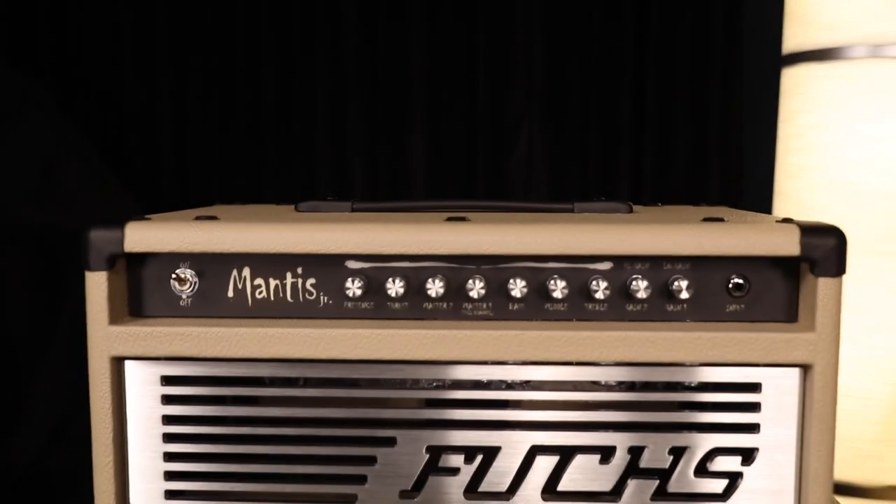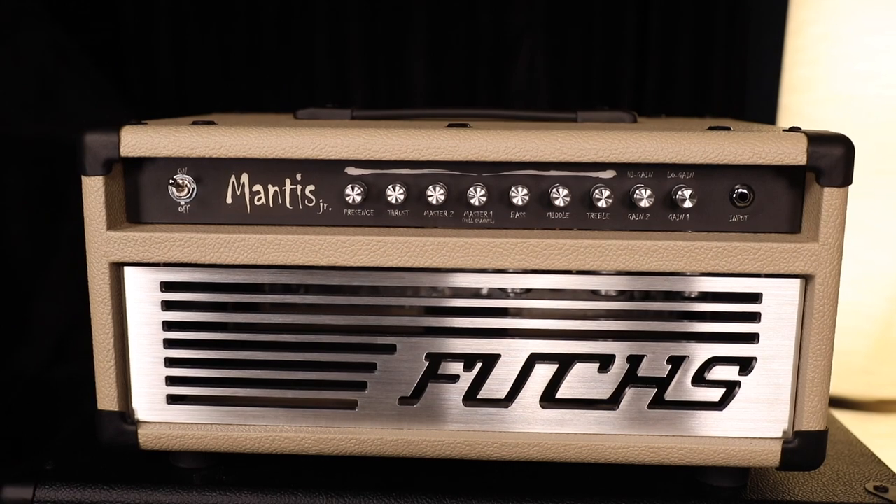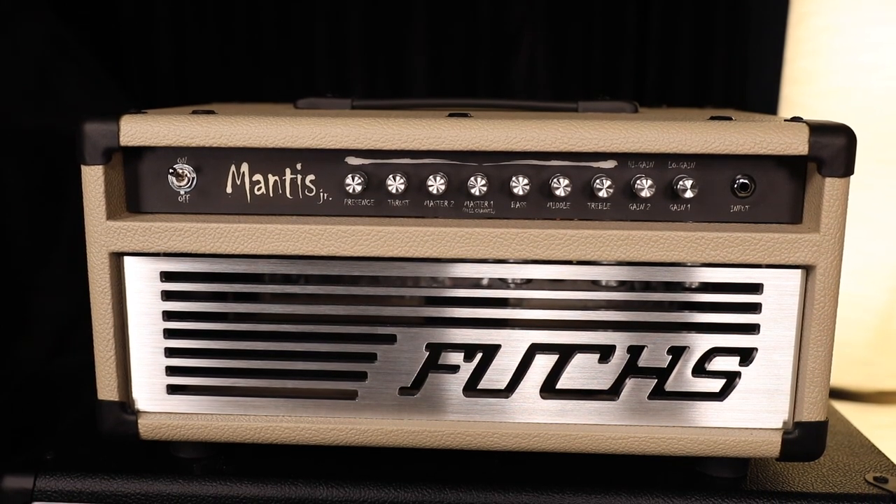I'm Andy Fuchs of Fuchs Audio Technology, here at the studios of Sam Ash. Today we're discussing the Mantis series. It's the troublemaker in our casino series — the angry amplifier. It's a metal amplifier not designed for friendly jazz or cleanliness.